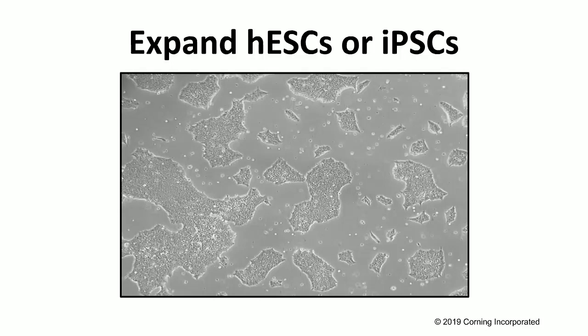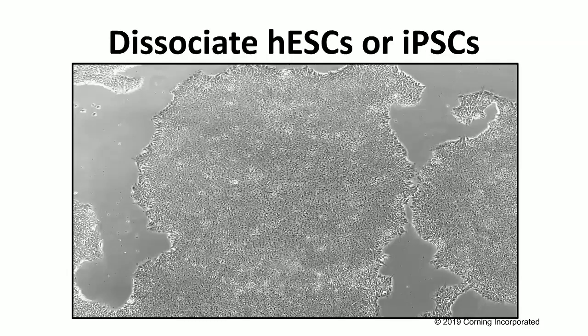This is showing an example of the morphology that you would typically want to see as you're culturing and expanding these cells. You don't want to see much differentiation — anything less than 10% differentiated cells within your culture is optimal. Once they reach about 80% confluency, you'll notice rather large colonies, as you can see here, with smooth edges and very little differentiation.